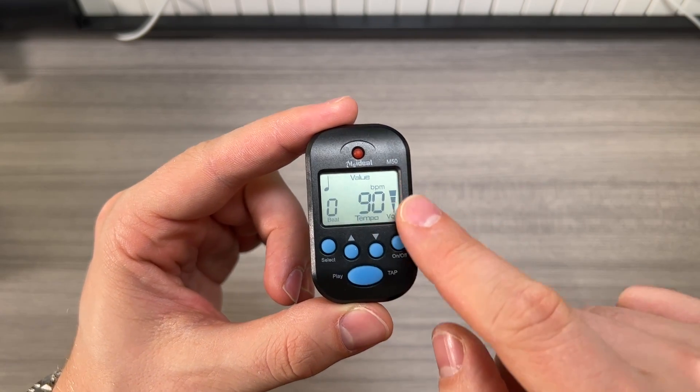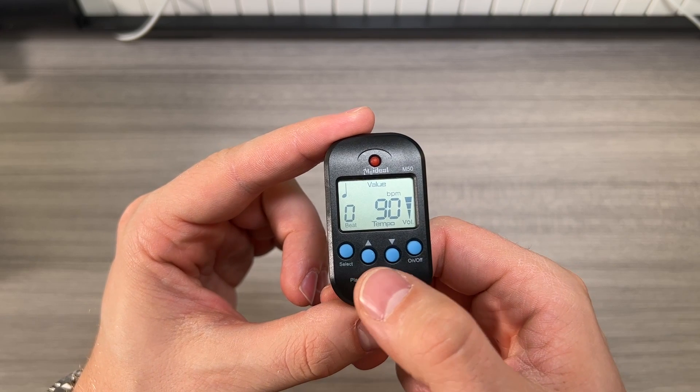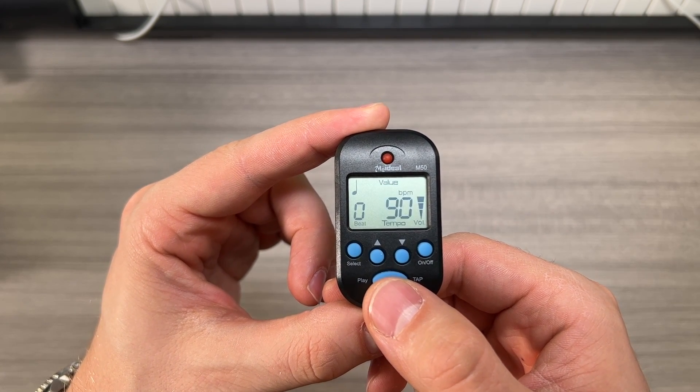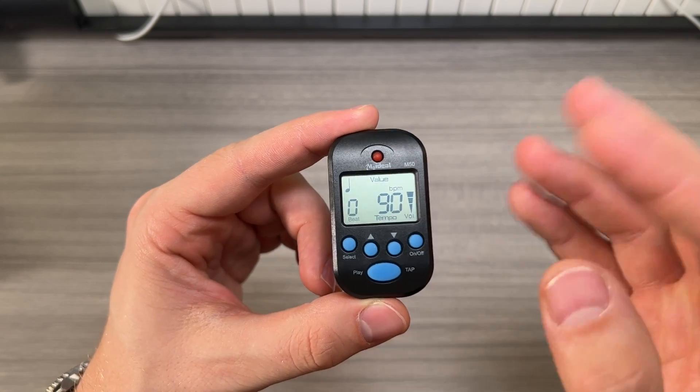You can also set the tempo and the volume control. Let's go ahead and play this and see how loud it is. At max volume it is pretty loud.